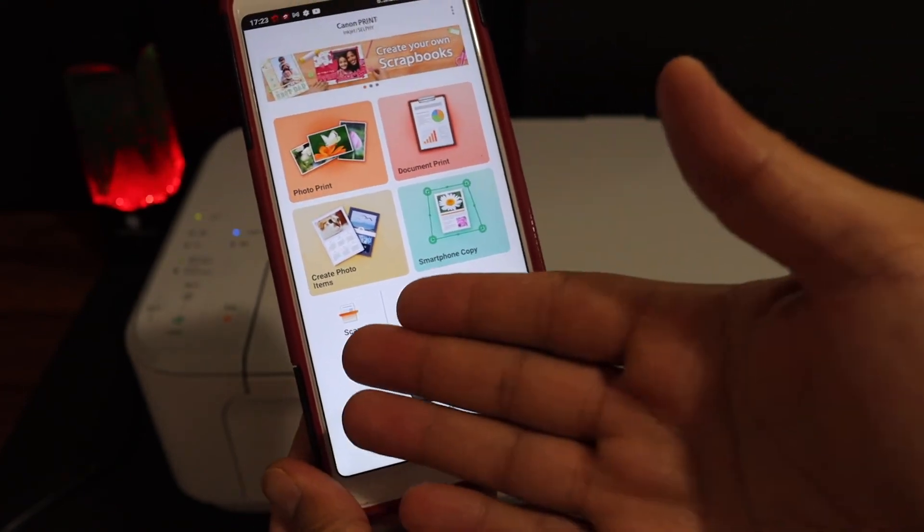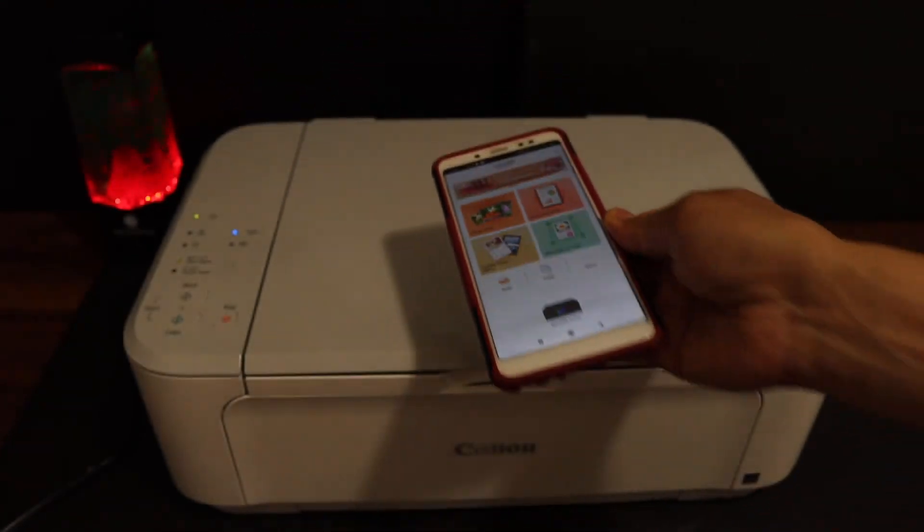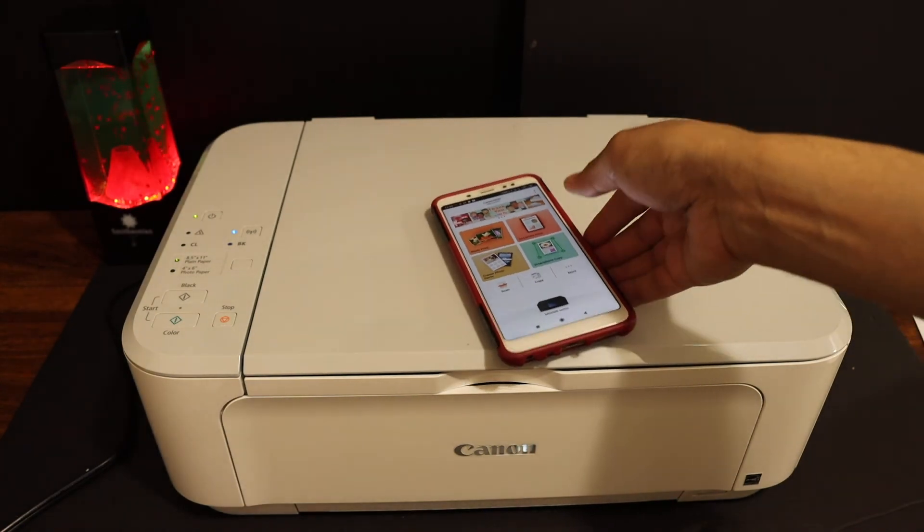From here you can start scanning, printing, or whatever you want. You can do all the wireless things from here. Thanks for watching.